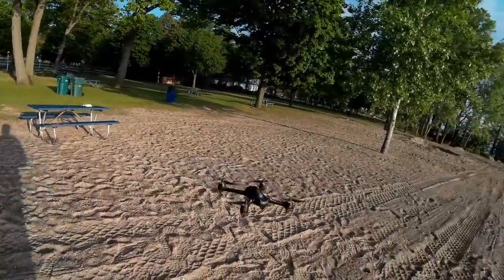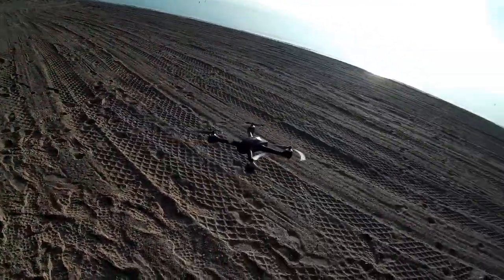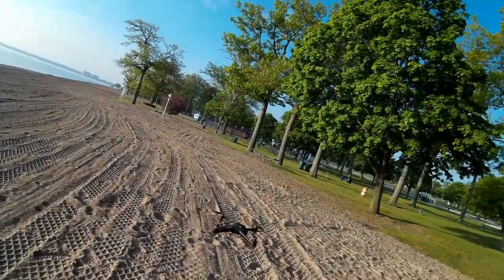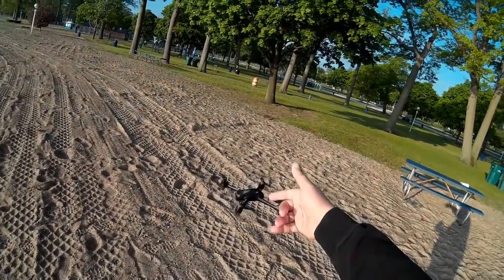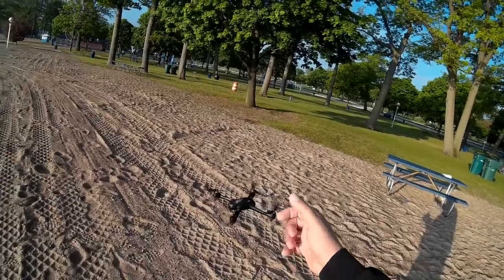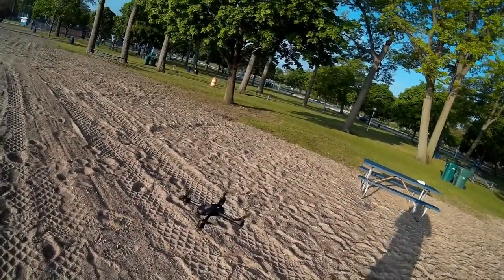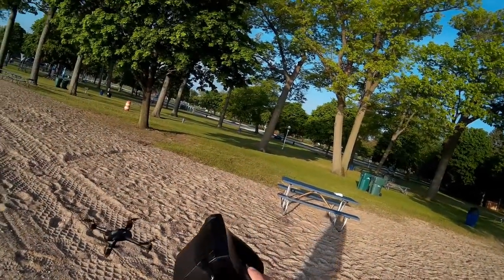I actually ordered this the day before the Spark came out and I kept the order, because one of the reasons is I've got the 502E — that's a great quadcopter, but for any type of wind, especially flying out on the lake here, it simply doesn't have it. So I wanted a brushless version that was easy to travel with. By the way, this controller is great — I really love this controller.